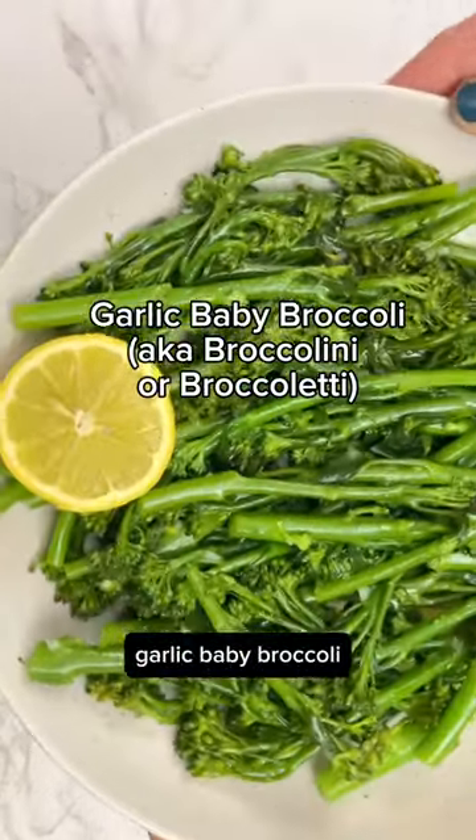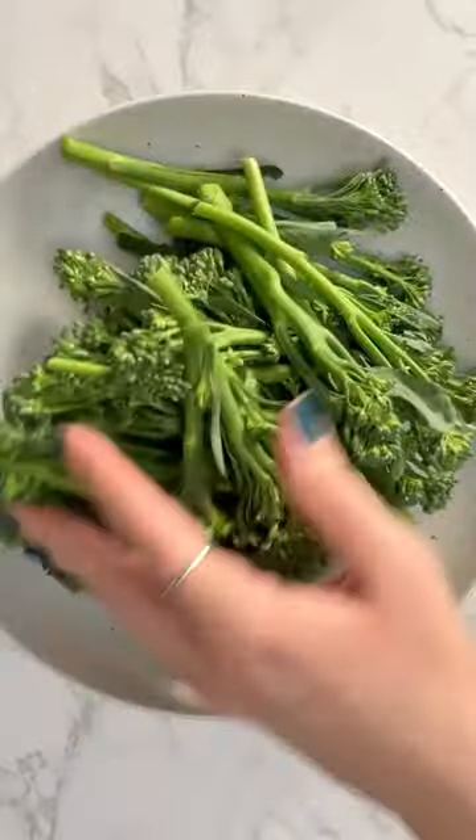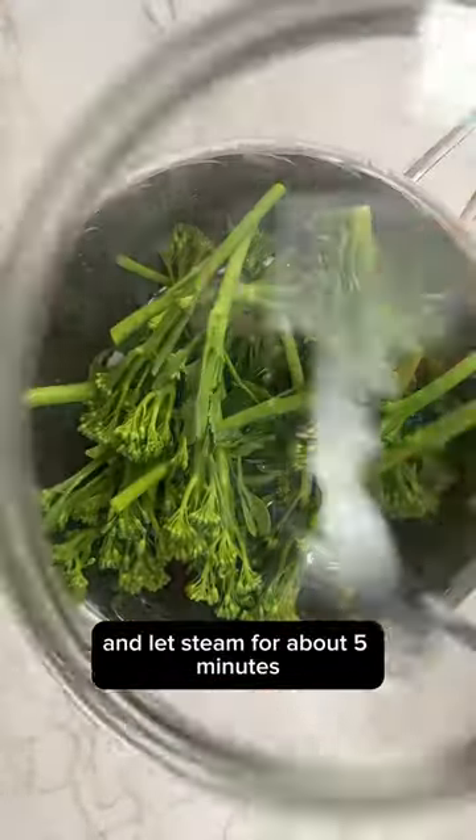Enjoy this easy garlic baby broccoli. Wash and prepare baby broccoli, then place them in a steamer basket and let steam for about five minutes.